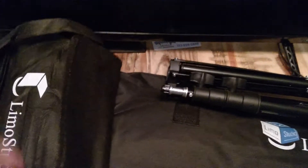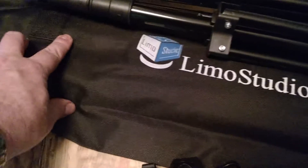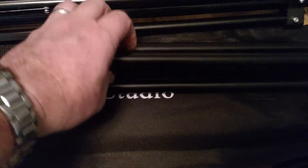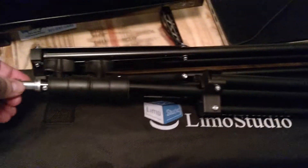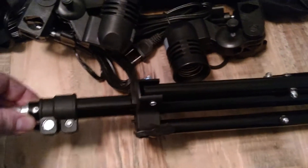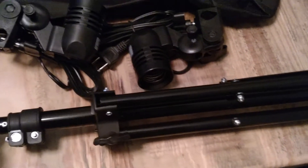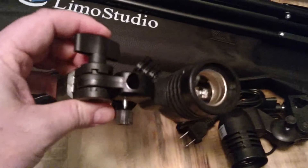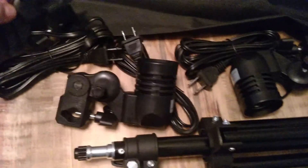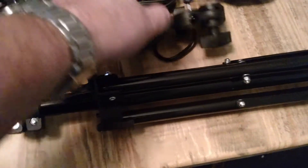Here is your light bulb carrying case — of course, the boxes fit in there. You have your Limo Studio stand case. This is one of your taller stands for your umbrellas. This is a shorter stand for a fill light. And here are your lights — each one has an umbrella mount, even though for your fill light you will not use an umbrella.